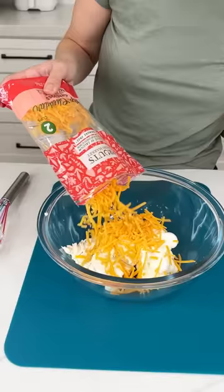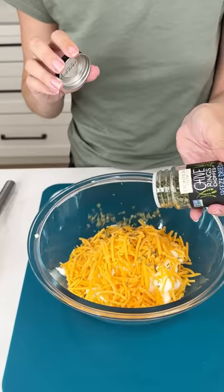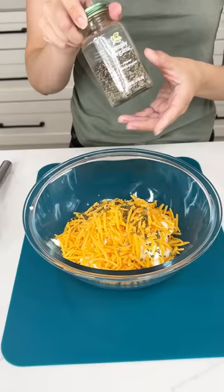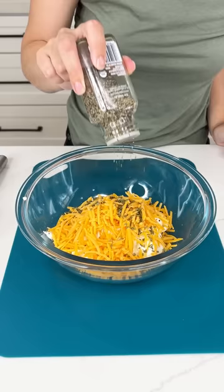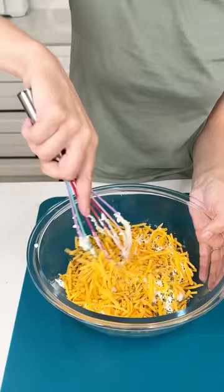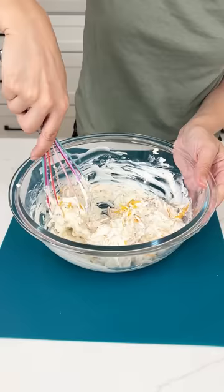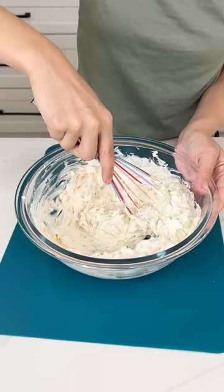Now I have some sharp cheddar cheese and we're just going to sprinkle that right in there. That looks beautiful, and of course what goes great with cream cheese and cheddar — some chives. We're just going to sprinkle those right in there. Then lastly some pepper. I'm not going to add any salt because the cream cheese is salty enough, but really get a lot of pepper in there because that's going to season up the whole dish.